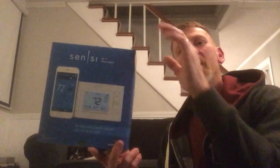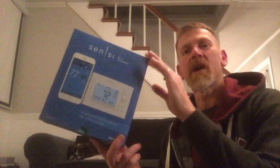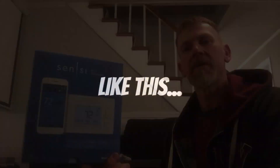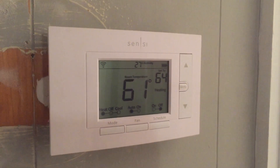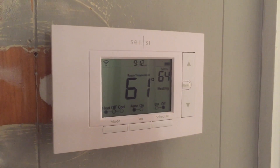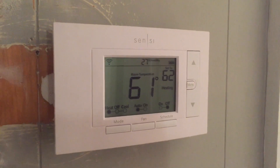Hey YouTube, what's going on? Boston Joe here with Stella. Stella's kind of taking a nap, but anyways, you are here because you're doing what I just did — you bought yourself a fancy new Wi-Fi thermostat because you want to be able to tell Alexa to turn the temperature up or down. Alexa, turn the heat down to 62. The heat is set to 62. Thank you.